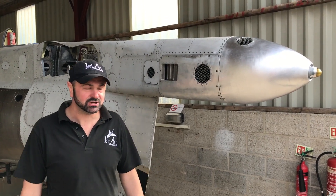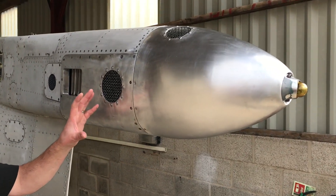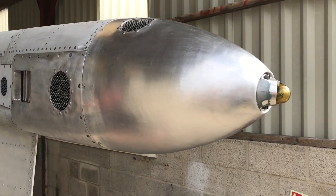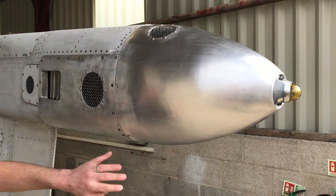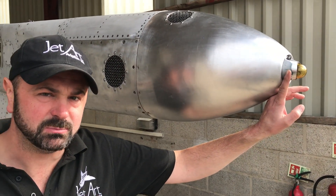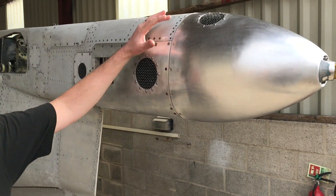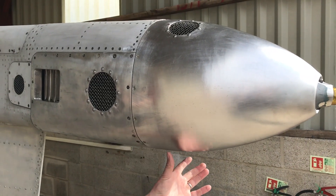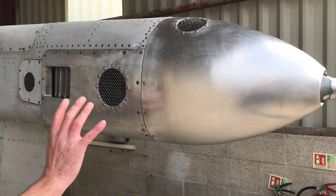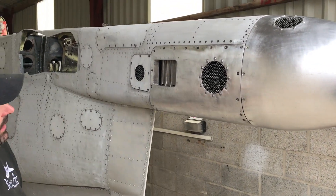We're out in the hangar and as you can see the team have now fitted the replacement tail cone to take the aircraft back to GR1 specification on the rear. The finishing touch has been brand new screws all the way around and the navigation light has been wired in on the tip, so that now all works as it should. As you can see, it's just a basic aerodynamic fairing fitted onto the tail boom. There's quite a lot going on on the tail boom of a Harrier, so I'll just talk you through some of the things you can see.